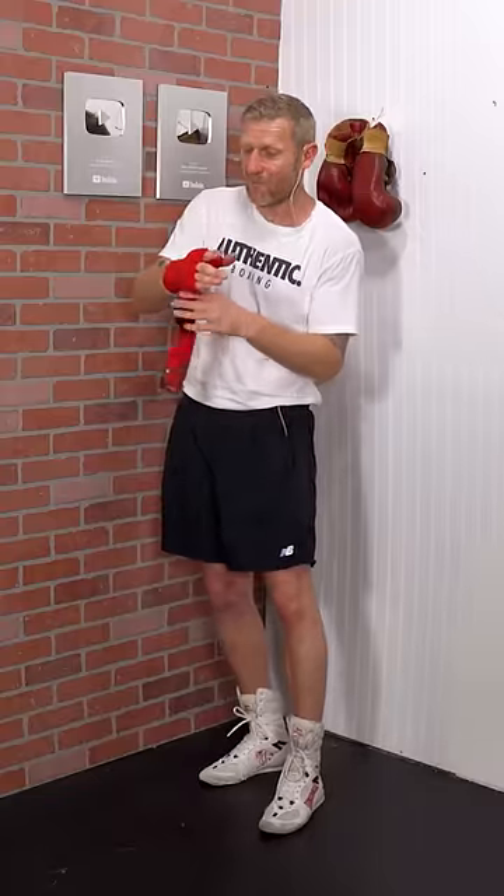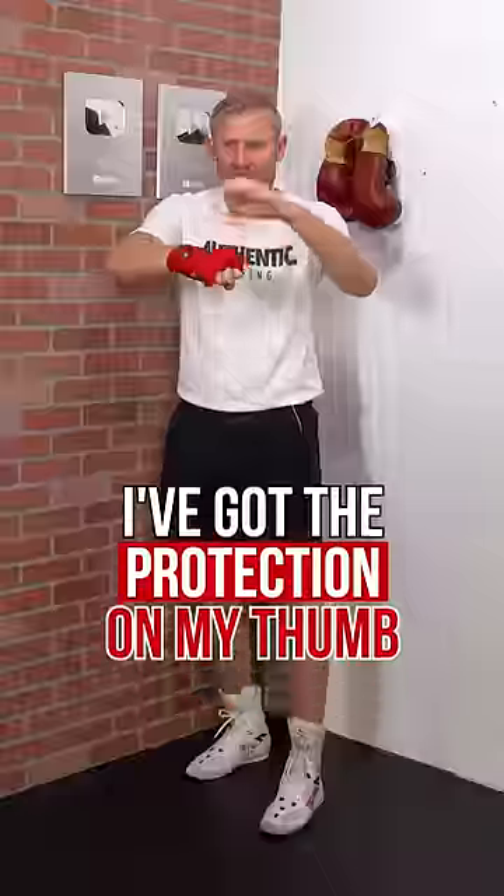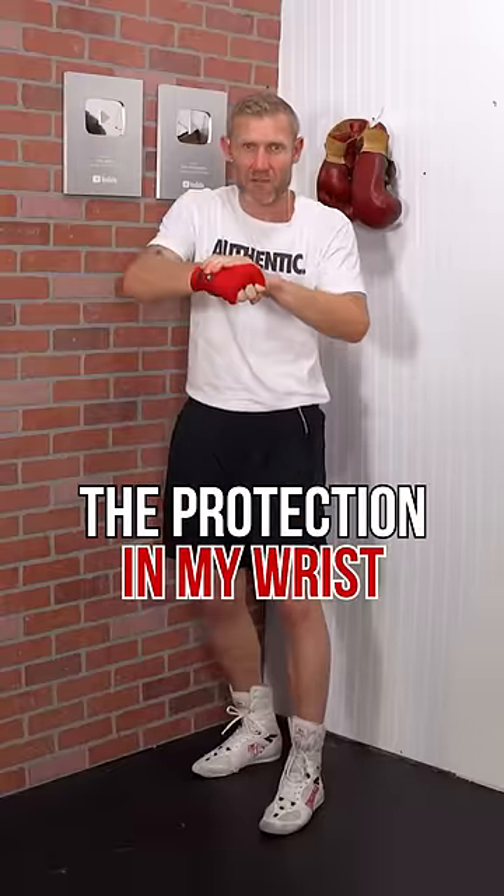Right there is a great hand wrap, but watch — to make this even better, I'm going to turn it around, open the palm up like that. Now I've got all the padding in the front. I've got the protection on my thumb and the protection in my wrist, and that right there is how you wrap your own hands.